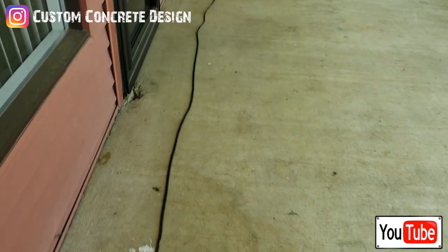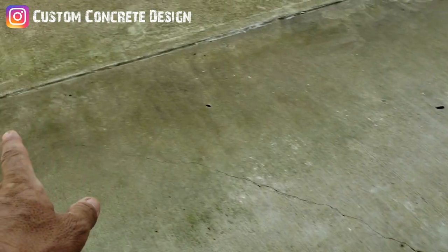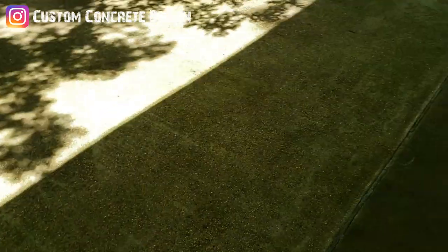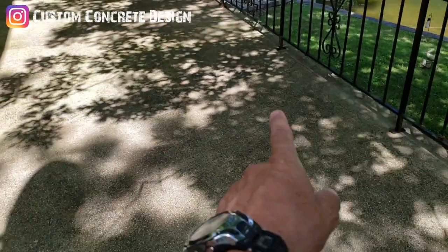Got a few cracks to repair in both slabs. Got this area right here — you've got to fill that in. There's a crack that runs there, on over to here, and there's another one right here. But we'll grind all this stuff off and get it back down to a little bit nicer concrete and get everything repaired. There's a crack right out here on this outside perimeter on this older slab, and I think there's one or two running through the center.